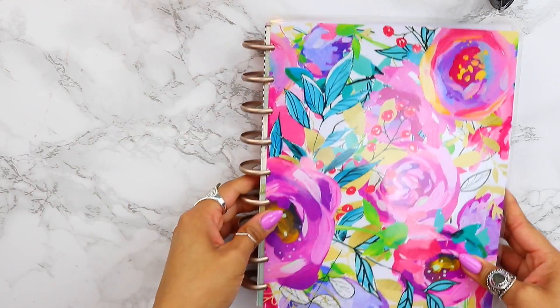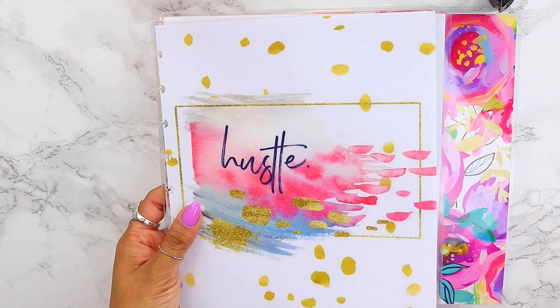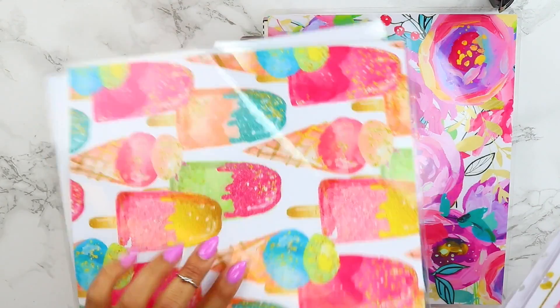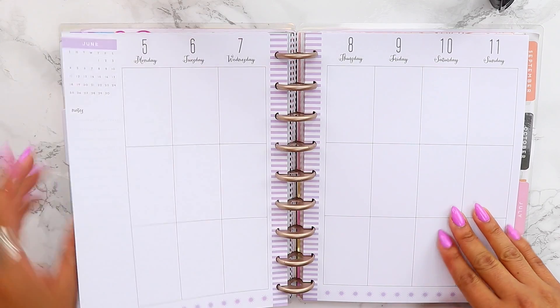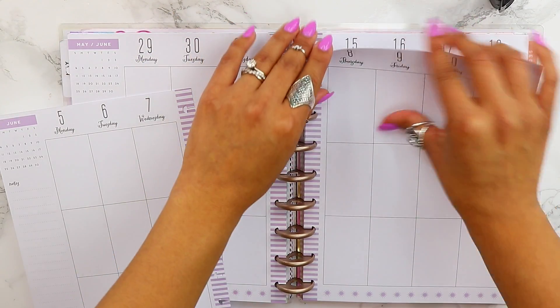The planner I use on a daily basis is a Happy Planner, so even though the stickers are made to fit the Erin Condren planners, I'm going to show you guys inside of the Happy Planner. If you're wondering where I get my covers from, they are from Stylish Planners — she has her very own shop and I'll have all of her information down in the description box below.